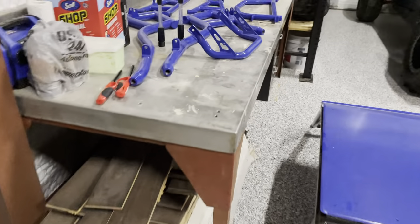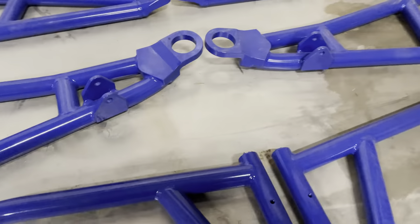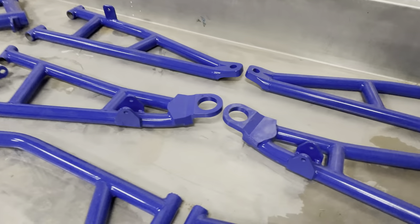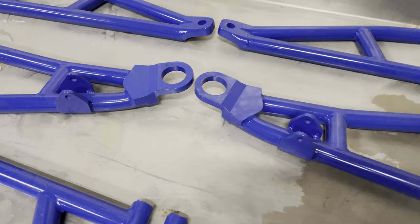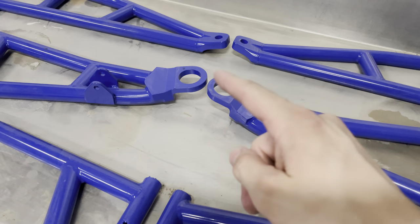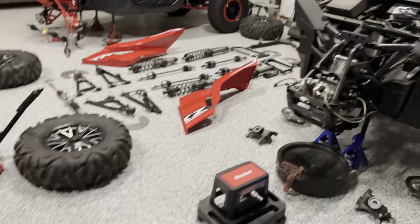Sometimes I'll reuse bolts, sometimes I'll order new ones. Also worth noting: NXS Designs uses factory ball joints, which is one thing that's different from the Fireball kit. The Fireball kit is very similar to NXS Designs but uses aftermarket ball joints that thread in, as opposed to the NXS setup where you press in factory ball joints. I'll probably make a video of doing that when I reassemble it.